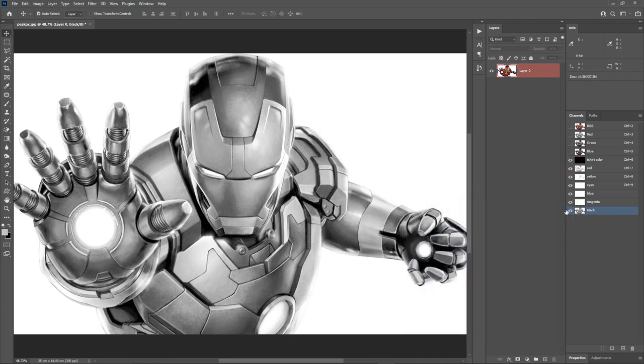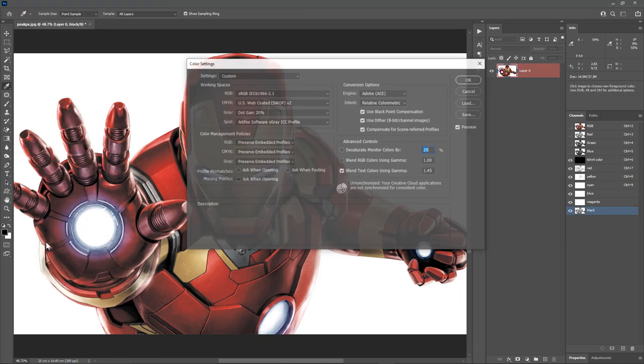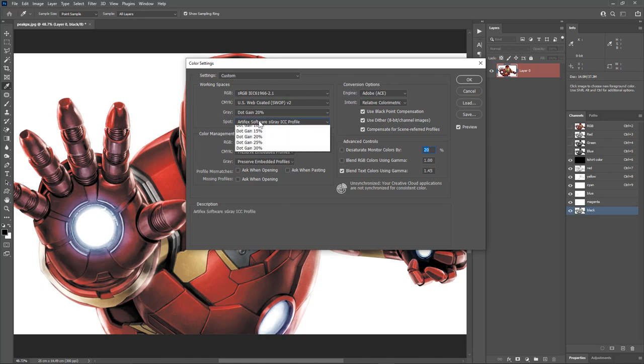Let's check all the colors — looking good. Before we start tweaking the channels, let's make sure we have the S Gray profile from the RTP software loaded. I've given the download link in the description. Once you have downloaded it, go to Edit, Color Settings. In the Spot section, choose Load Spot and select the downloaded S Gray profile. I have already loaded the S Gray profile, so I'll hit OK to confirm the color settings.